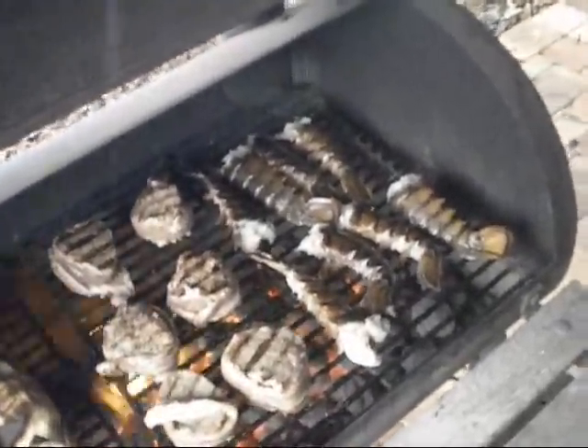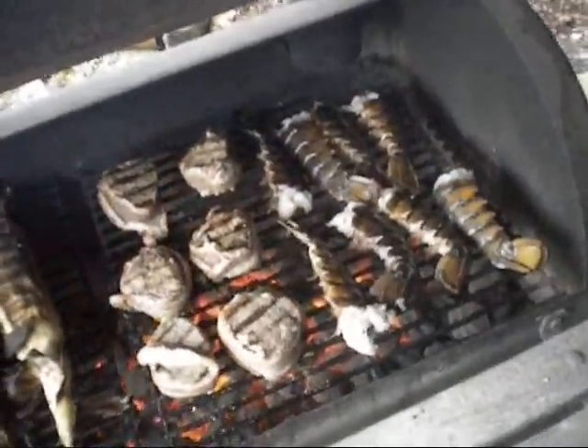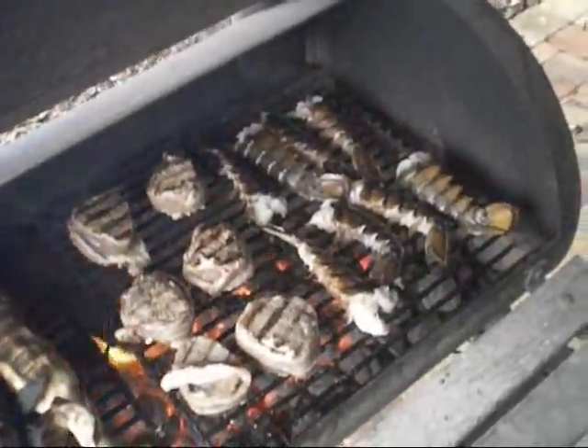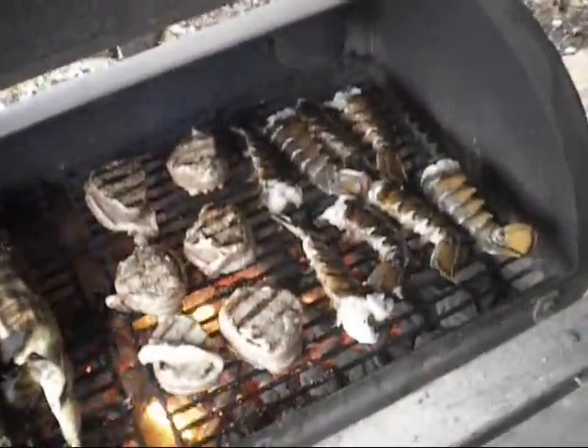I split the lobster tails in half. Grill them face down first for about 5 minutes, then turn them over. Hit them with some butter, lemon, and salt, and grill them for about another 4 minutes on the back side.